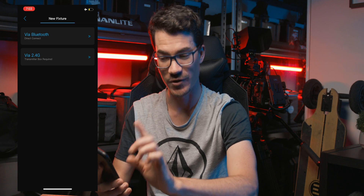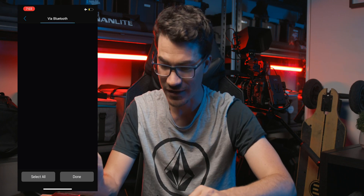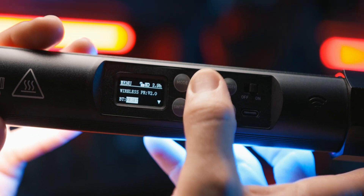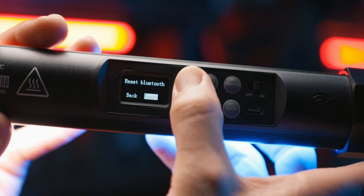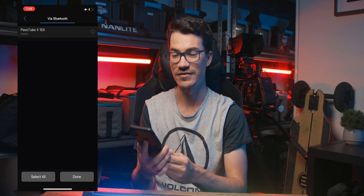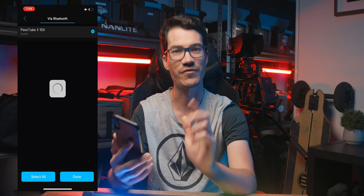Click that and it comes up asking you to choose via Bluetooth, since we're not using the transmitter box. Select Bluetooth and it starts scanning immediately. On the Pavotube 15X, 30X, and 60X, you have to reset the Bluetooth before it will show up. Go through the menu to the last menu item, hit the switch, scroll down to 'BT Reset,' press the plus icon, then the switch icon, then the mode icon — and at the top it will say Bluetooth. Then go back into the app, it shows up, click on it and choose done, and wait a moment for it to connect.